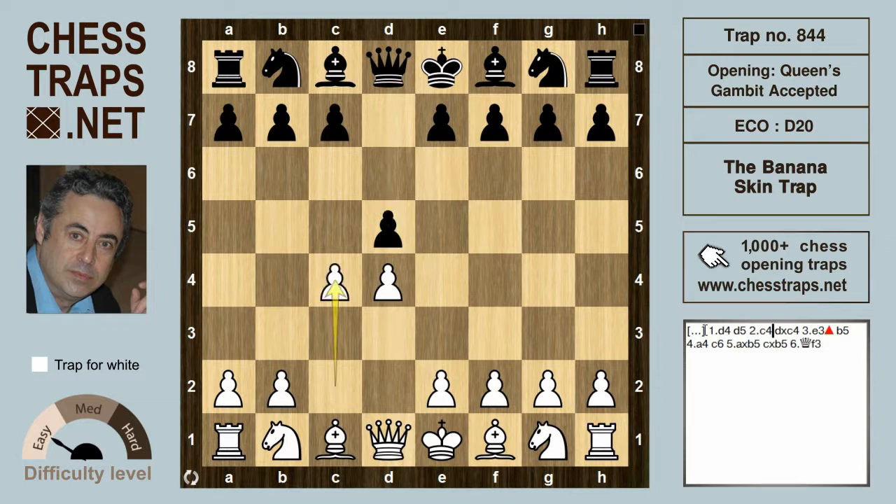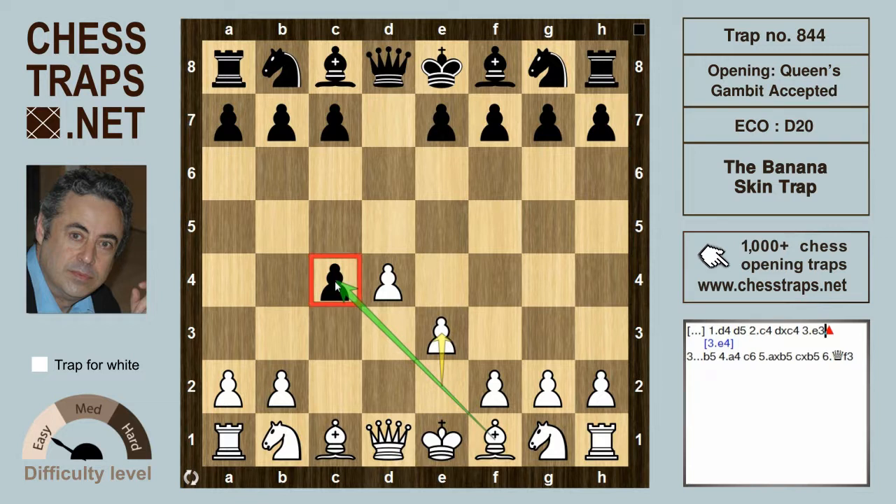After d4, d5, c4 — the Queen's Gambit — black accepts with d takes on c4. White can play many moves here: one of them is e3, another is e4. One of the advantages of e3 over e4 is that after e3, white is attacking the pawn on c4 and the bishop wants to recapture.